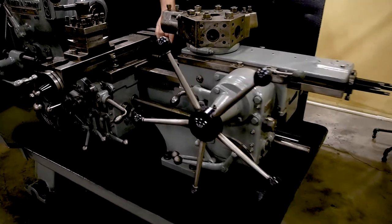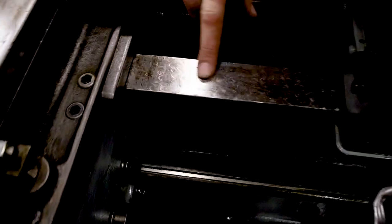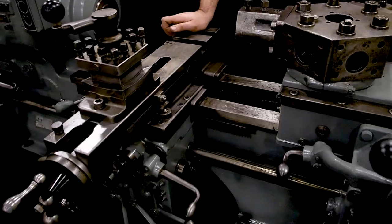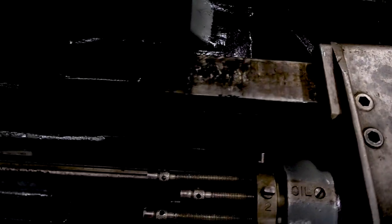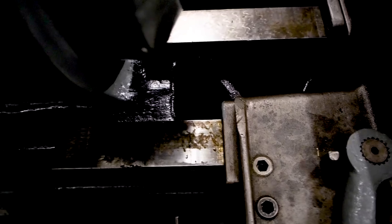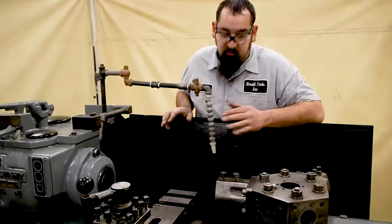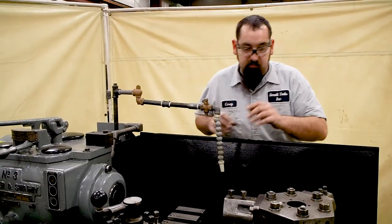If you come over here to the front of the machine and look, the flaking and the ways are in excellent shape still on this machine. The reason being, when this machine came in, wherever it was at, they were running cutting oil in it. Cutting oil is like the best lubrication possible for any machine because it's constantly lubricating the ways. So even if people forget to fill the grease ports, because they were running cutting oil, it kept everything constantly lubricated. There's very, very minimal wear on this machine.